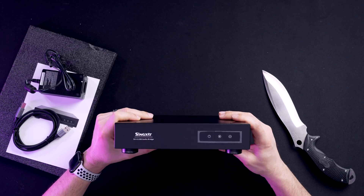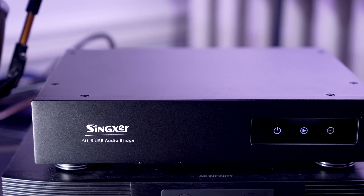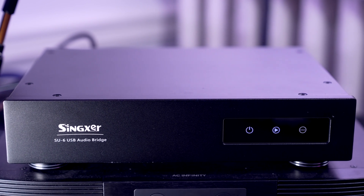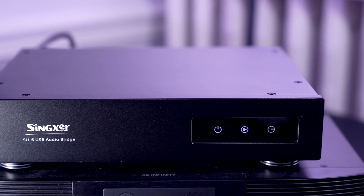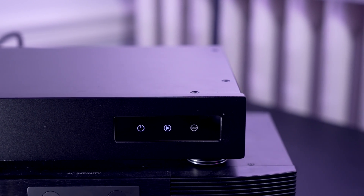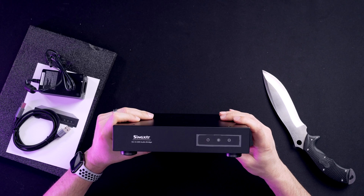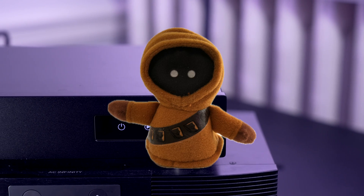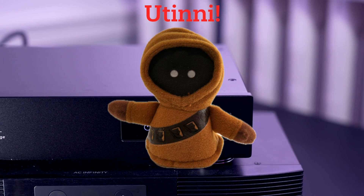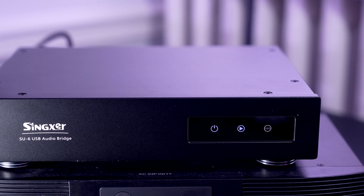Here's the front — no buttons. This is not touch sensitive. As far as aesthetics are concerned, the SU-6 isn't going to win any beauty contests. It's a simple black metal box with blue LEDs on the front. There are no options to turn off those LEDs, short of covering them with tape or putting something in front of the unit. You just plug it in and it simply does its thing.